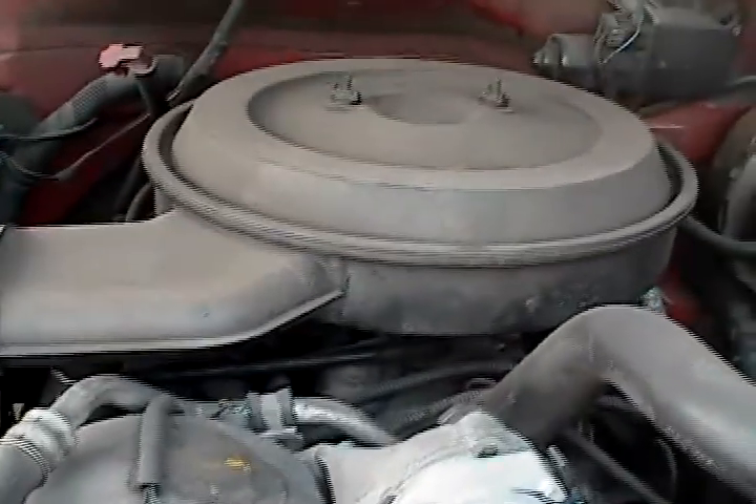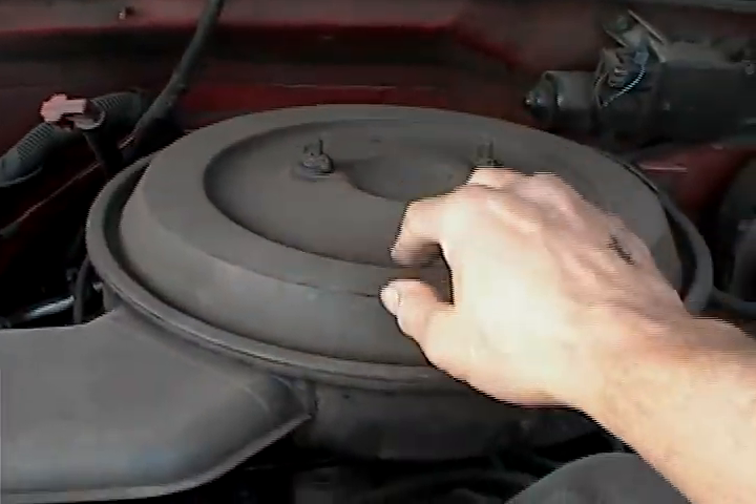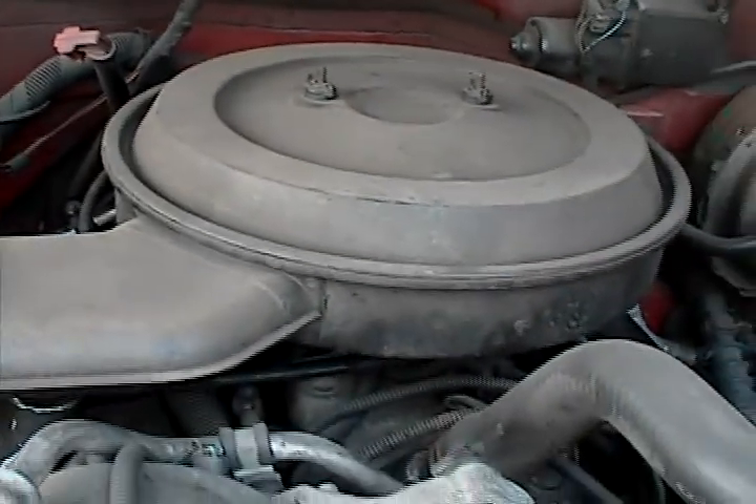You can check the air filter too by taking off the top — the wing nuts come off and you can pull out the air filter to see if it's really dirty.